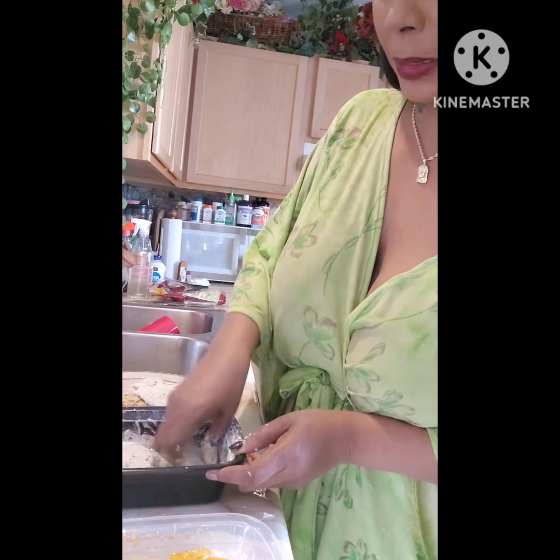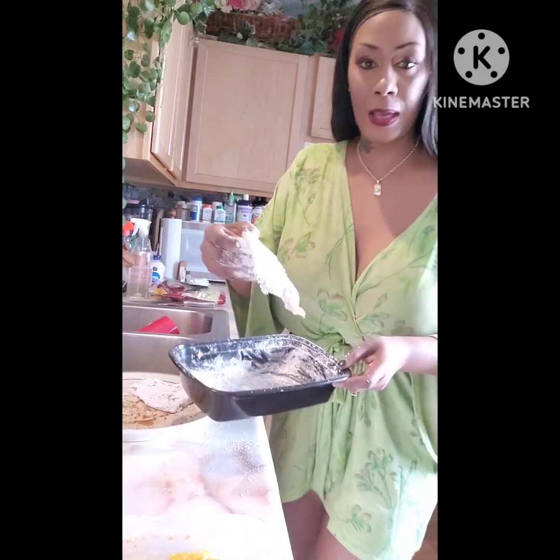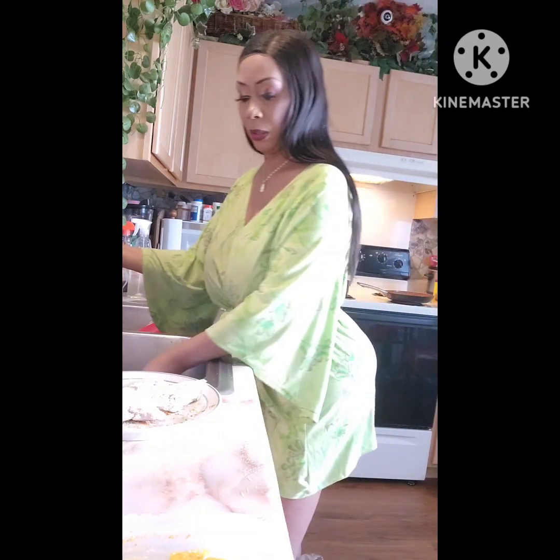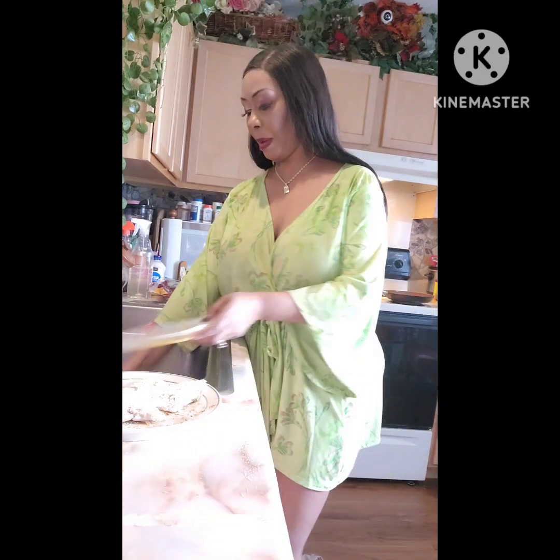I wish I had a thermometer today to tell the grease when it gets to that 350 degrees. So I have my two pieces of fish all coated up. I'm trying to clean up my mess as I go, because sometimes I make a big mess.